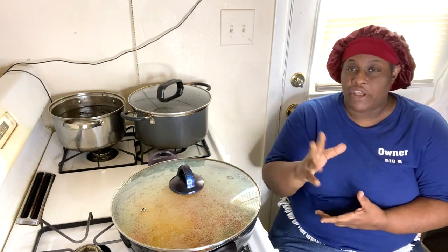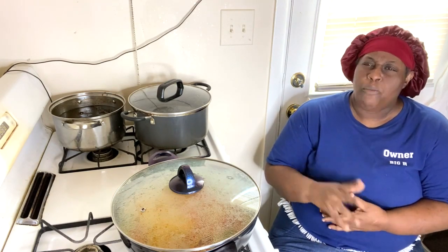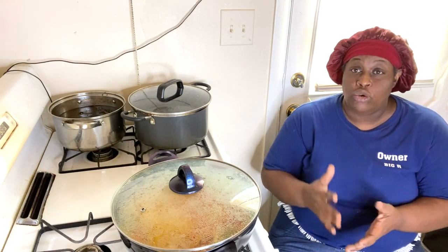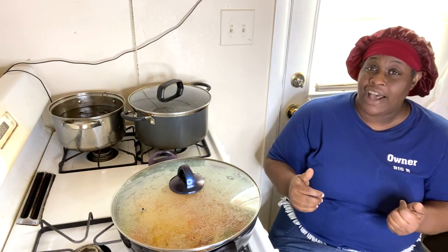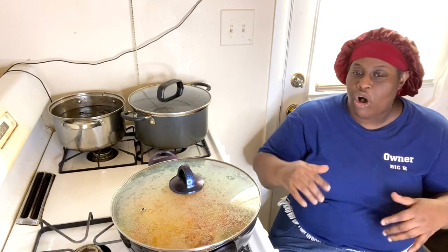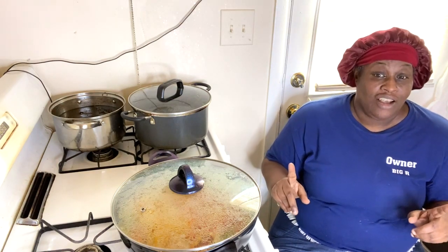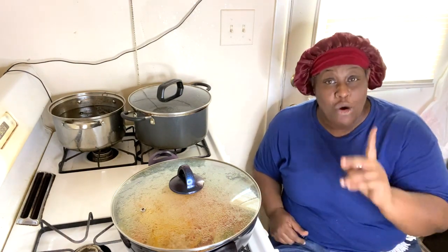What else am I going to be making for you guys? My turkey breast smothered in turkey gravy, and probably some boneless barbecue beef ribs — you can use the flank steaks. I'm telling you, when I show you guys how to make what I be making, some stuff I use just basic onion powder, garlic powder, season salt, a little black pepper, a little regular salt.